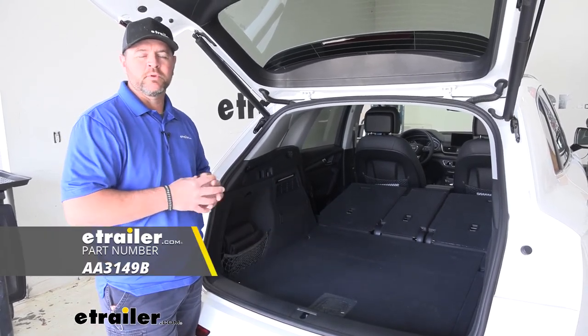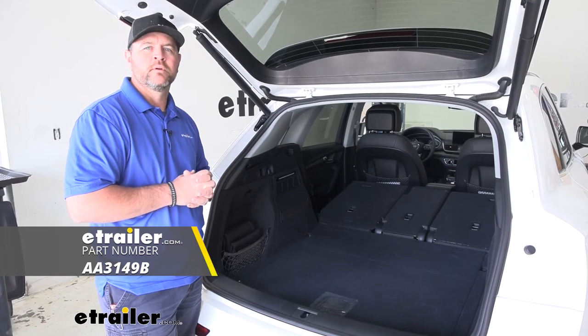That being said, that's going to do it for a look at the Ares Automotive Seat Defender Cargo Liner Protector.